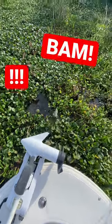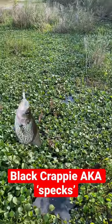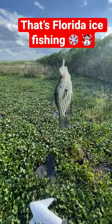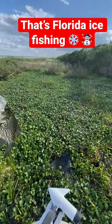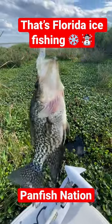Right there, bam! Did you see that? That's how it's done. That's a black crappie — we call them specks down here in Florida, and that is Florida ice fishing. It's tough out here in these cold, brutal winters, overcast days, but that's how we do it.